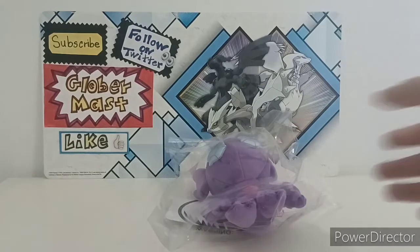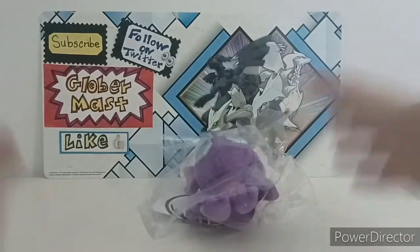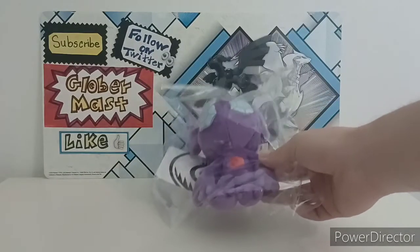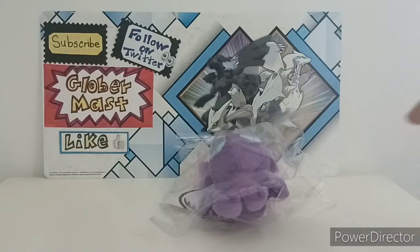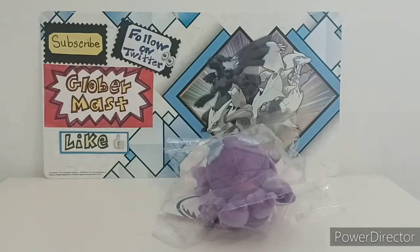I'm super excited because, first of all, Sableye is one of my favorite Pokémon. And second, this is my first Sitting Cuties plushie from another region apart from Johto. Because the previous Sitting Cuties I got were all from Johto — this one is from Hoenn. It's my first Sitting Cutie from another region.